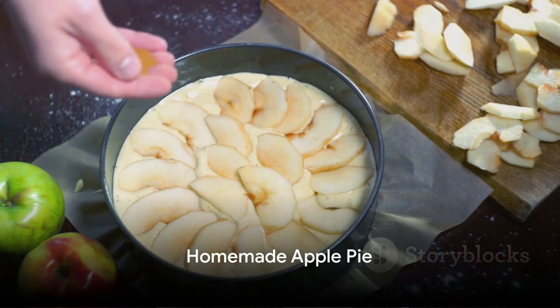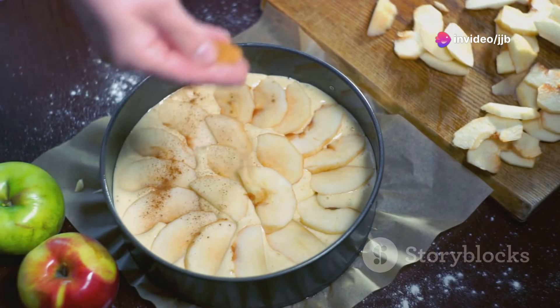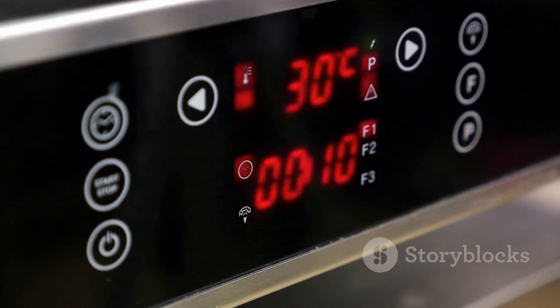Next, we move on to the homemade apple pie. For this, you'll need pie crusts, thinly sliced apples, granulated sugar, all-purpose flour, ground cinnamon, ground nutmeg, lemon juice, and unsalted butter.